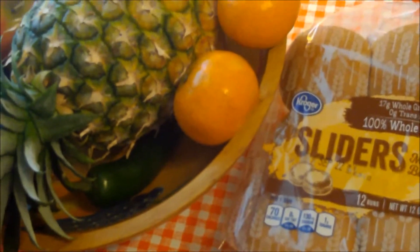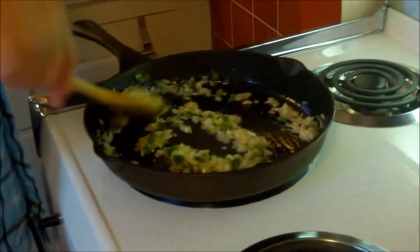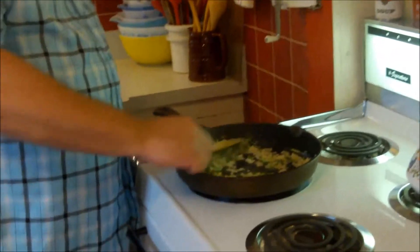We're going to make these slider size — on the small side — because we have these nice whole wheat slider buns. The onion and butter is just about done; I'll take the heat off here. It's so fun how cooking with onion and butter brings us back to our mom's kitchen, and adding that jalapeño gives it a whole different dimension. It's going to give our black bean burgers a nice kick.